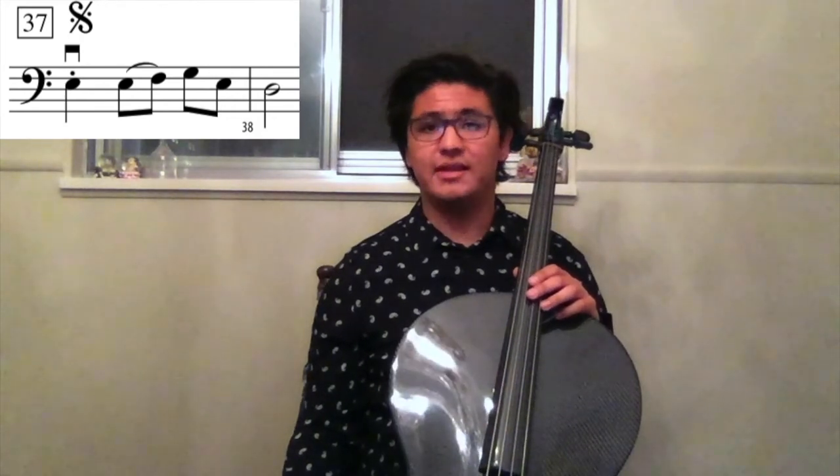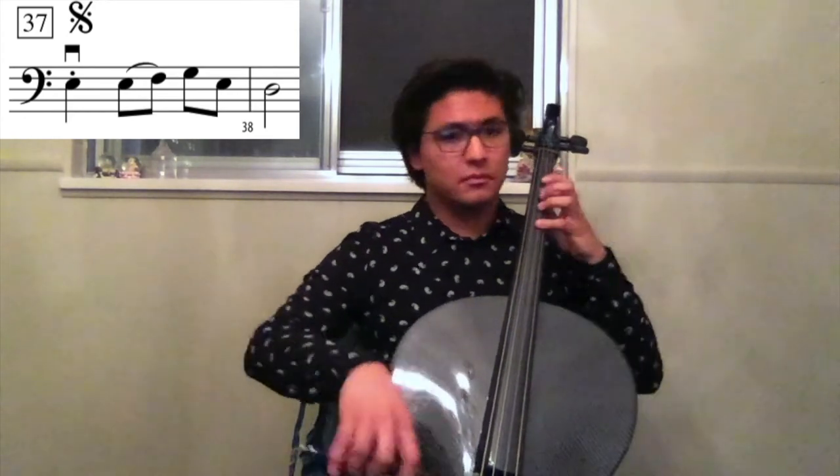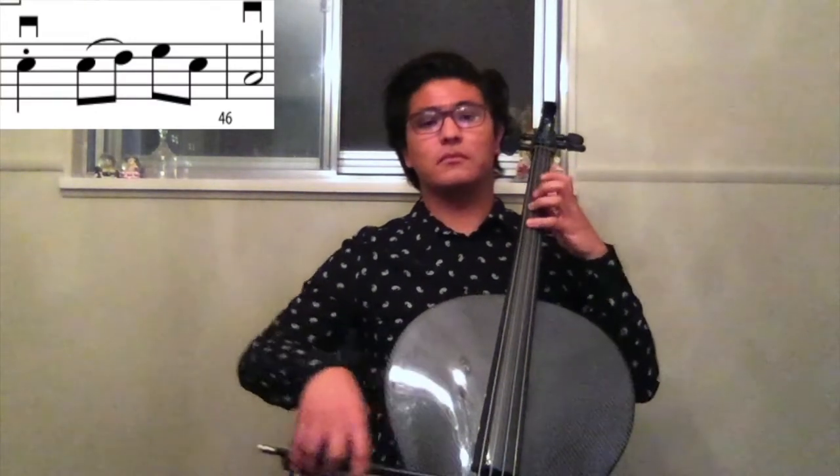Now in measures 37 and 45, we can see that the first note is staccato. We want to execute that properly by making the first note super short and the rest of the notes a good length. Since this is our solo, we want to have a big and full sound. However, we do not want that first note of both measure 37 and 45 to be too long. Here's measure 45.